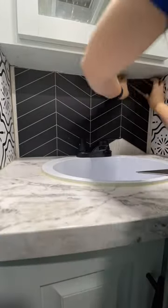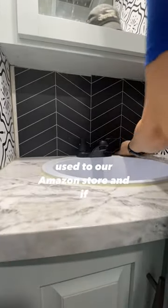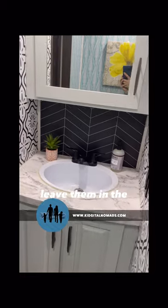I was able to reuse the trim that was already there, and we'll add a little bit of caulk later to make it perfect. I've added the materials we used to our Amazon store, and if you have any questions, leave them in the comments.